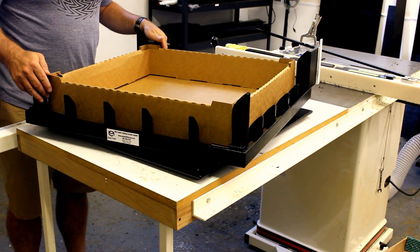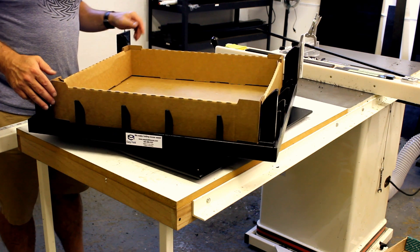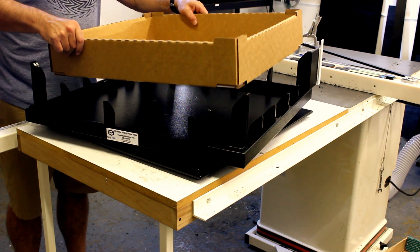You'll get a lot faster as you do it more. This was my first time. Then you have your box. Thank you very much.